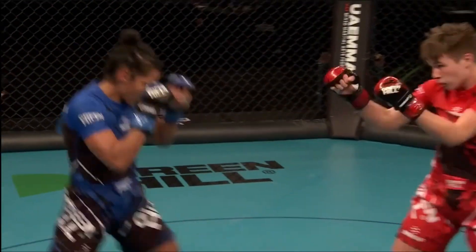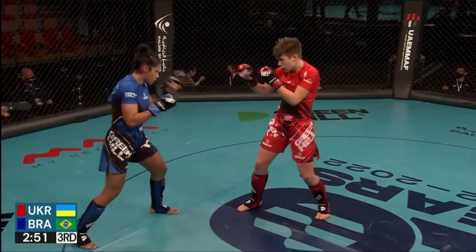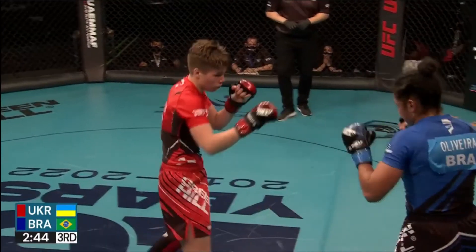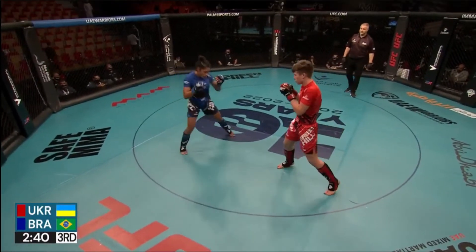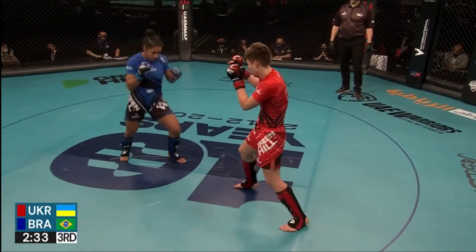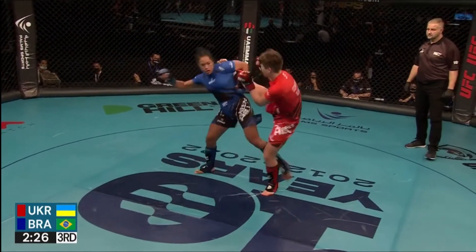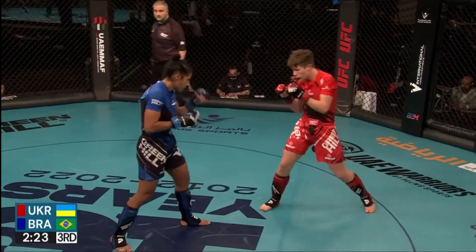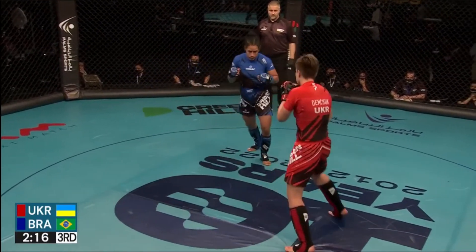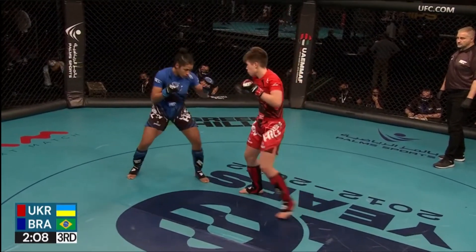We get back underway — Oliveira keeping up the pace here. It takes a lot of energy to bounce in and out, move laterally, as well as move the head. She's definitely done the preparation in the sense of muscular endurance and strength and conditioning — really an important aspect to the mixed martial arts game. Nice catch from Oliveira. Of course, Nogueira is in the corner of Oliveira from Brazil — a massive influence there and a wealth of knowledge.